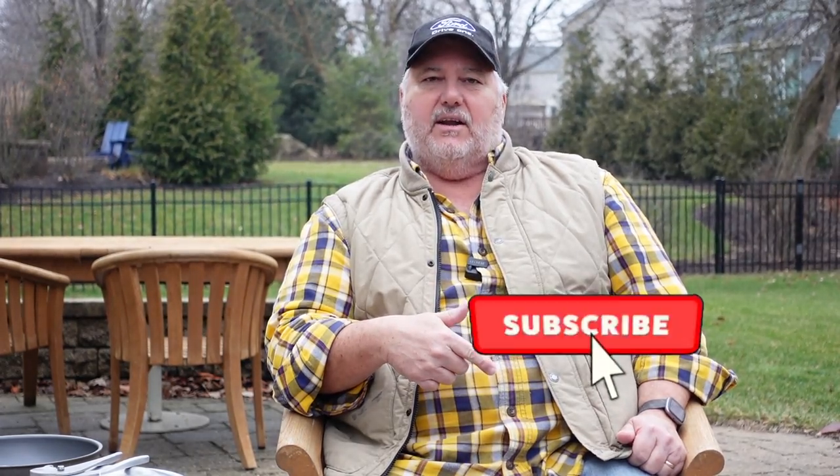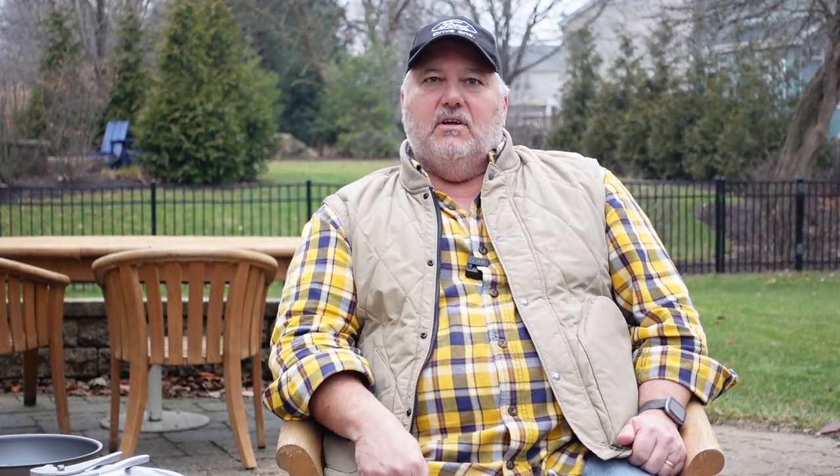I hope you enjoyed hearing about these two skillets — they're both great choices. One is a Cadillac, one is a Chevrolet, but they both get you where you're going. If you like this content and like hearing about the camping gear we use, please like this video and share it with your friends. If you haven't subscribed, please take a moment to hit the sub button in the lower right-hand corner. As always, take care and we'll see you outdoors.